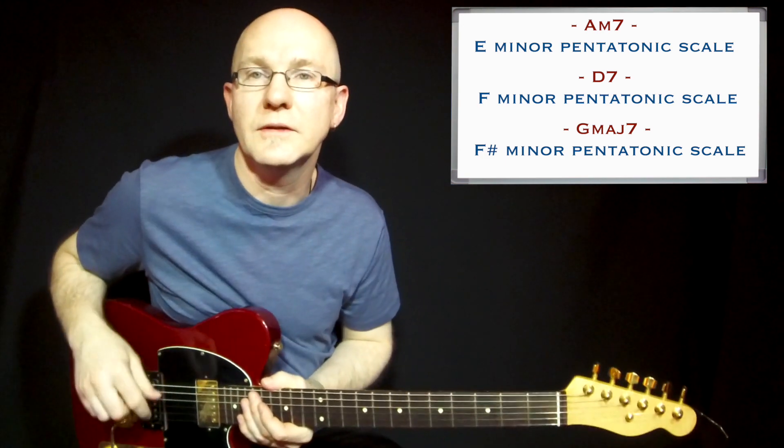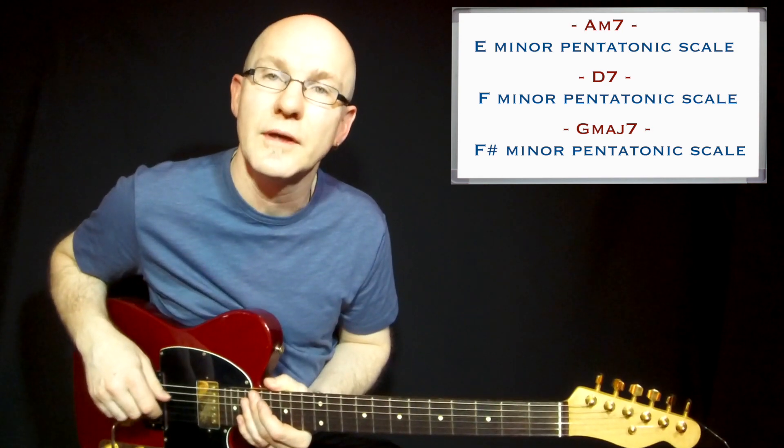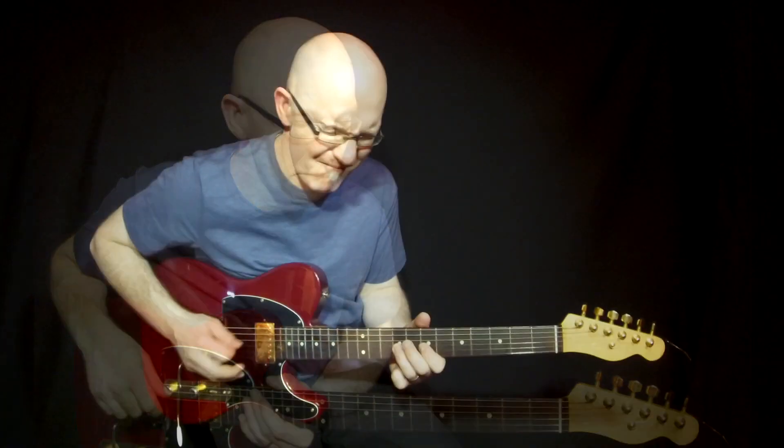Okay, so I've put these scales in context so you can hear how it sounds.